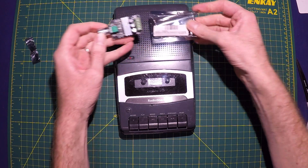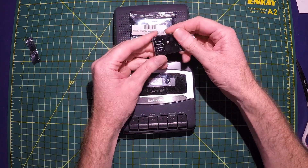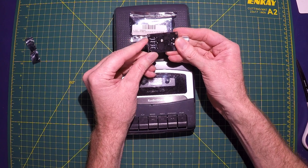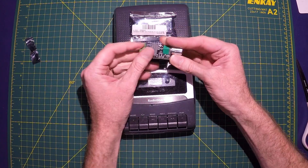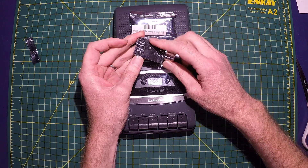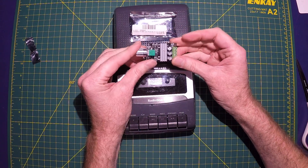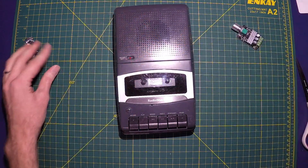I've used these before, different types. Basically this has a power in and a motor out and then it's adjustable. So I will wire that in line with the battery. I'm going to have to do a little modification to the battery. I'll show you how all that works.